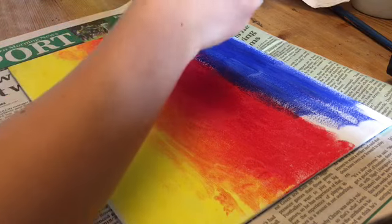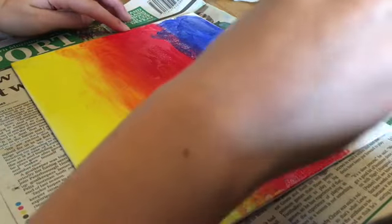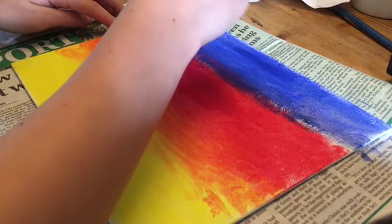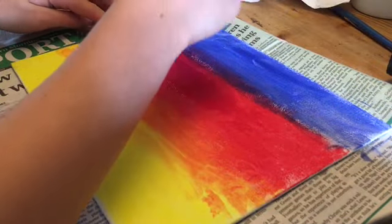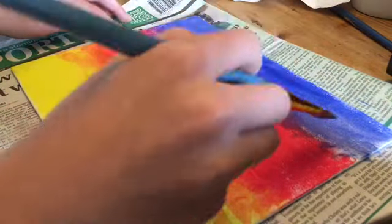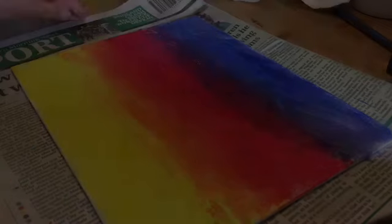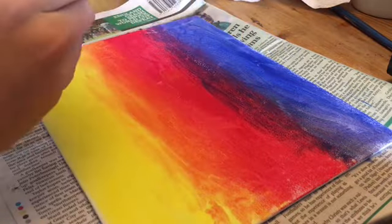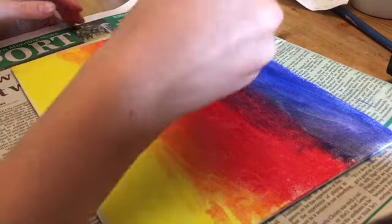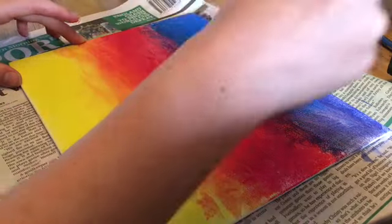Sorry for the shortcut in the video but here I'm still blending the blue — nothing has changed, I'm just doing the same. Here I've just cut to the part where I was adding a bit of light blue as I thought the colour I used was a bit dark. This is an optional addition — you don't have to do this and you don't have to use the exact same colours, but I just thought I would add a bit of light blue.